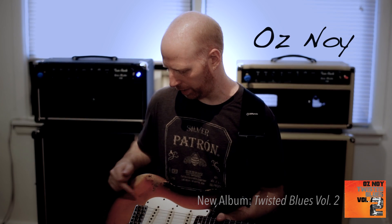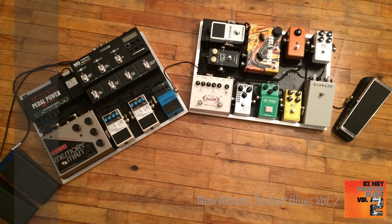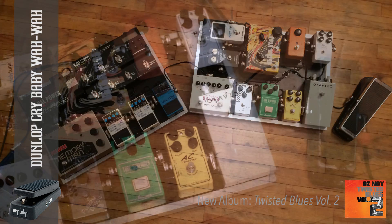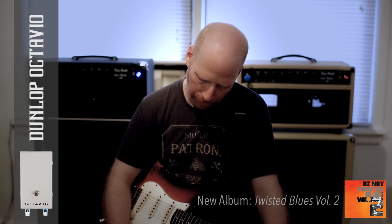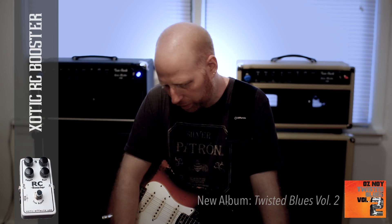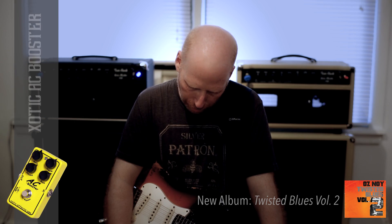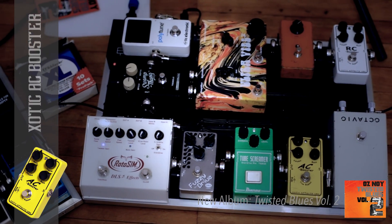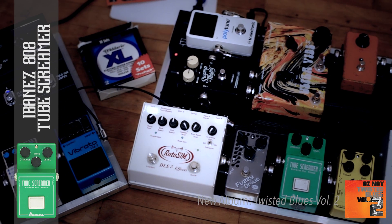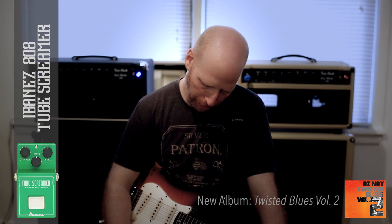I want to talk about the chain that I've been using. From this guitar I go to a Crybaby Dunlop wah, from there into a Dunlop Octavia, from the Octavia into an RC Booster exotic, from there into an AC Booster exotic, and from there into a Tube Screamer — an Ibanez TS808 with an Analog Man brown mode.